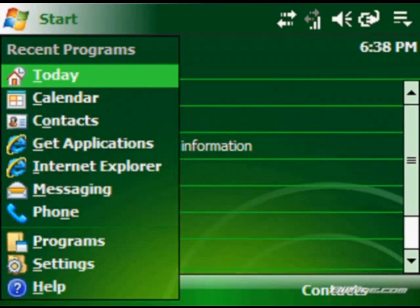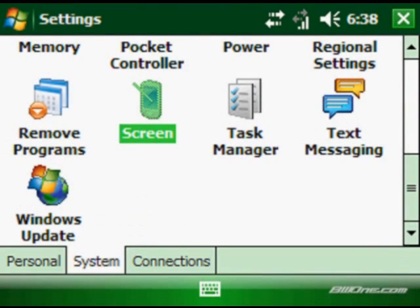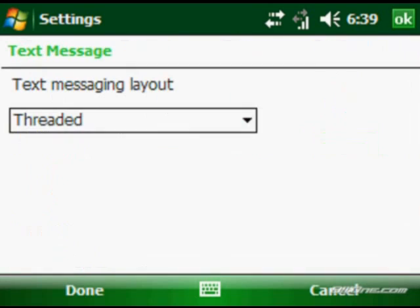To toggle the messaging mode, go into Settings, then System, and you'll see Text Messaging right there. Click on it and you can choose between Threaded or Classic, whichever one you prefer.